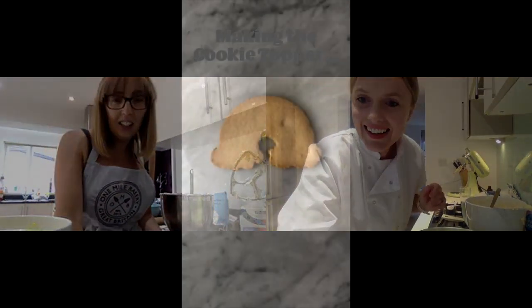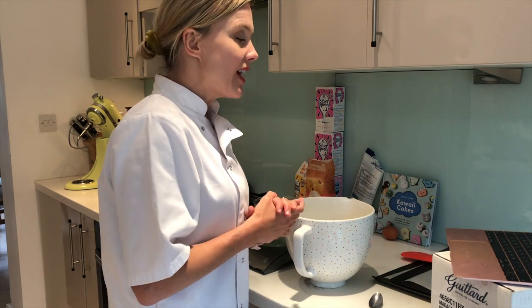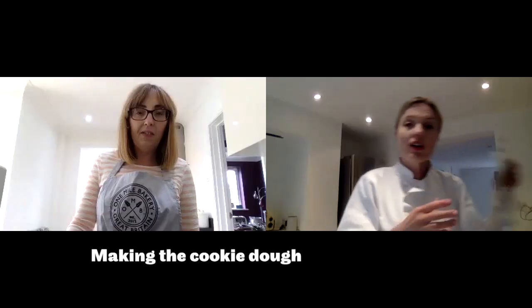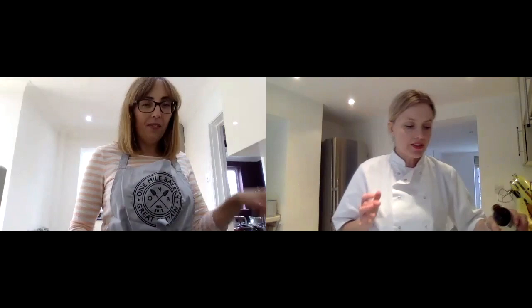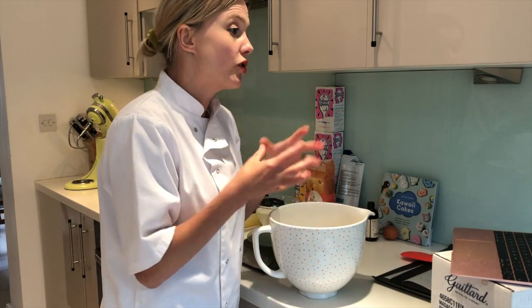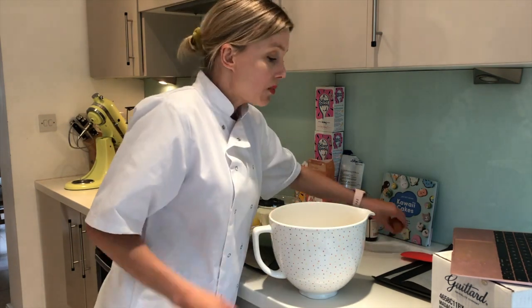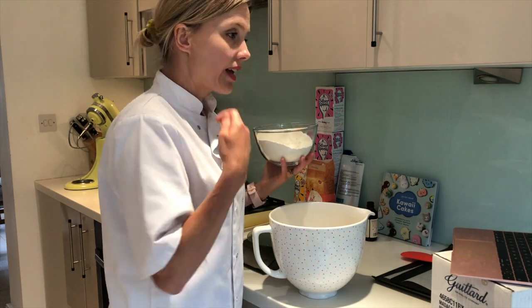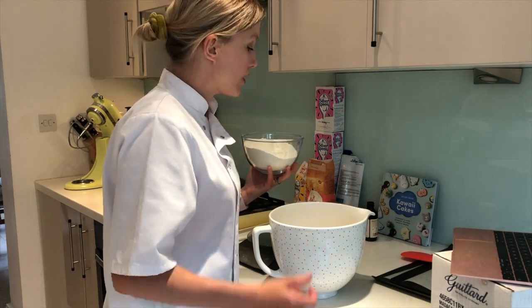Any time you need help, just ring me or FaceTime me because I'm just here all day. Now we're going to make our cookie topper. We need to roll it out and cut around our shape - it's really easy. The most tricky bit is getting the lolly sticks into the cookie without squashing it too much, and that's why we're going to roll it a bit thick. We've got our sugar, butter, and vanilla - mix it on slow until the butter and sugar has come together into a paste. It's definitely mixed but not pale and fluffy. Then add one egg, mix that in on slow, then tip in all of the flour and mix on slow until it comes together into a ball.